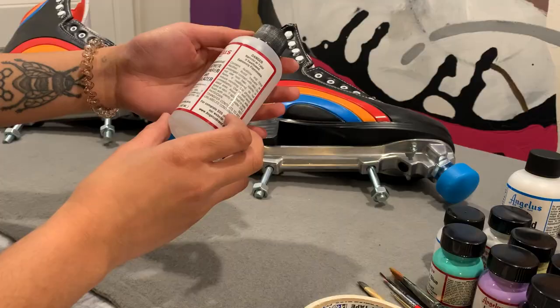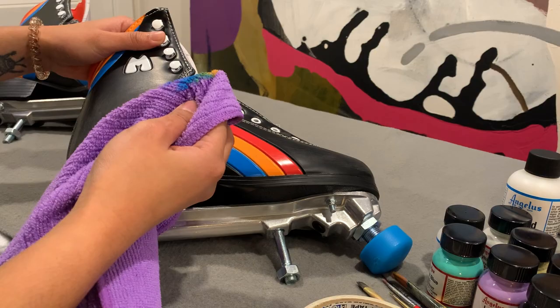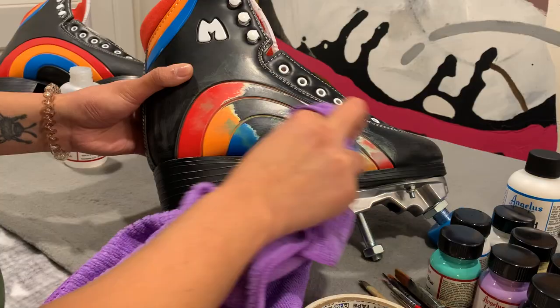Using the Angelus Leather Prepare and Deglazer, I removed all of the original paint from the skate. I taped off the liner so that I don't get any paint on it. I'll already be taping off the skate a lot, so I used a rag instead of a bunch of paper towels to wipe off the paint, just because I didn't want to create so much waste.